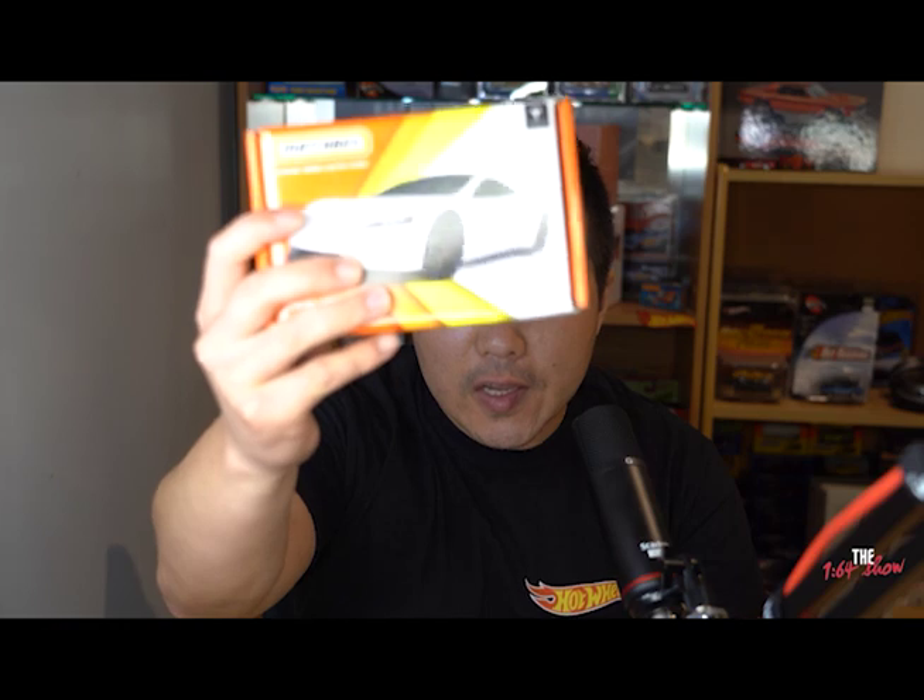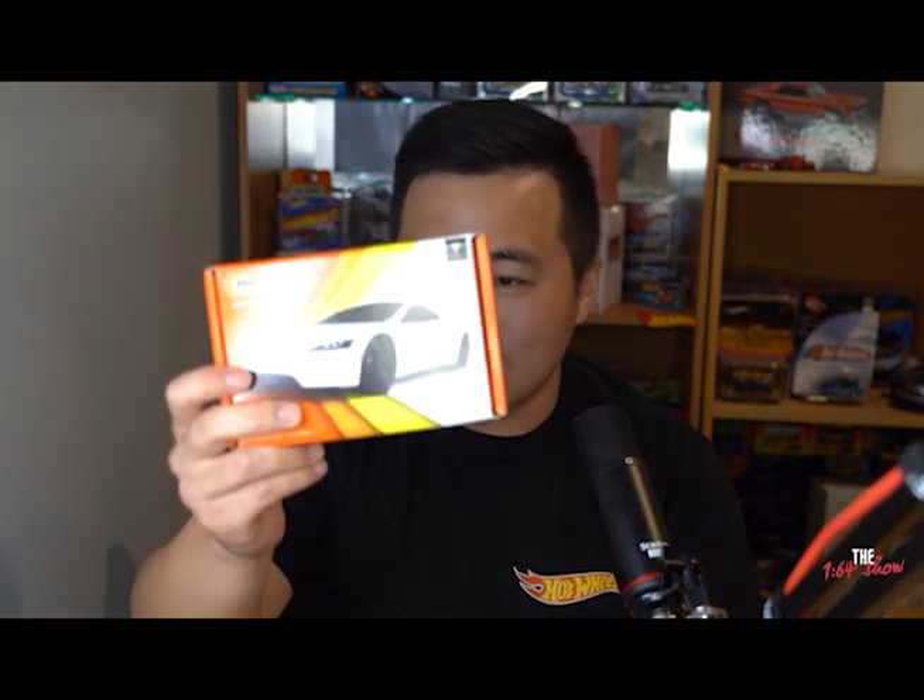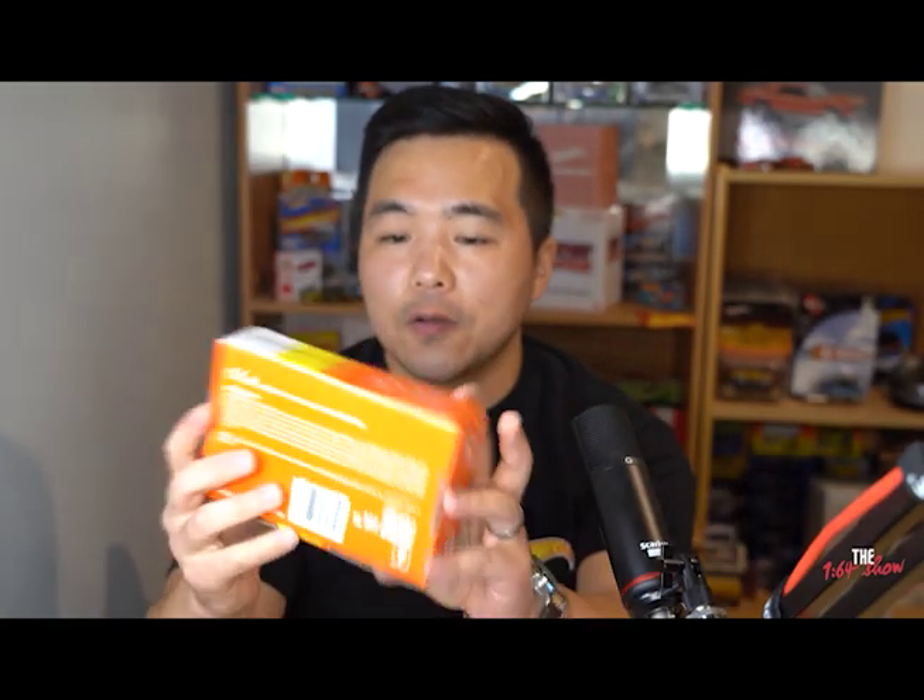It comes in this corrugated recycled box, still sealed, and obviously the whole theme of this car is that everything is recycled — the car itself, the box, the packaging. This is the inner box. My apologies, it was actually a Roadster, not a Model 3 or Model Y. I do like that better because I think the Roadster looks a lot better.